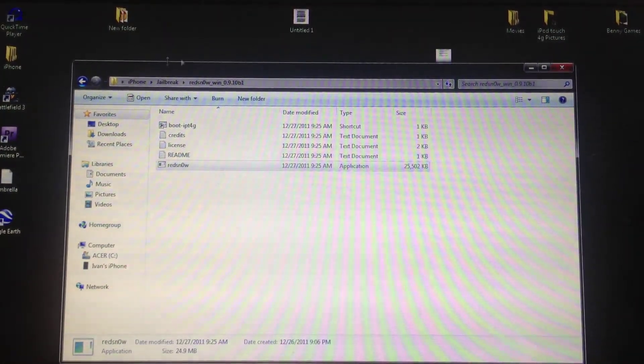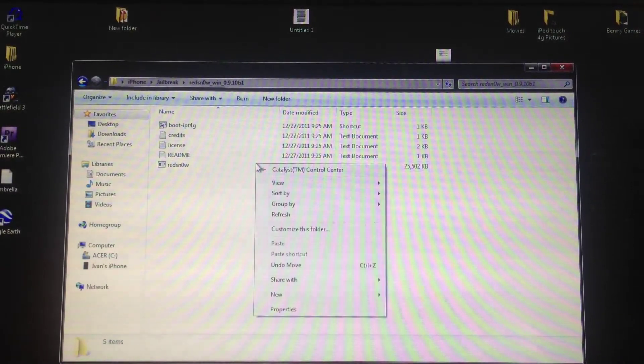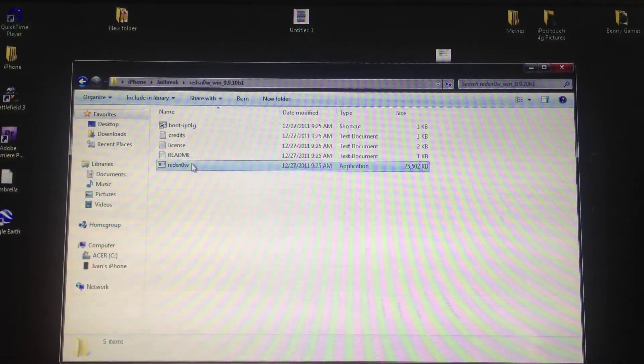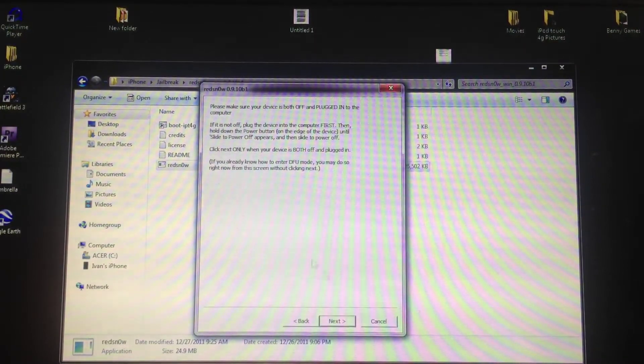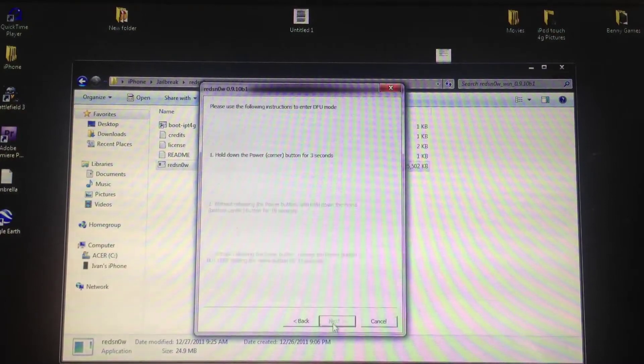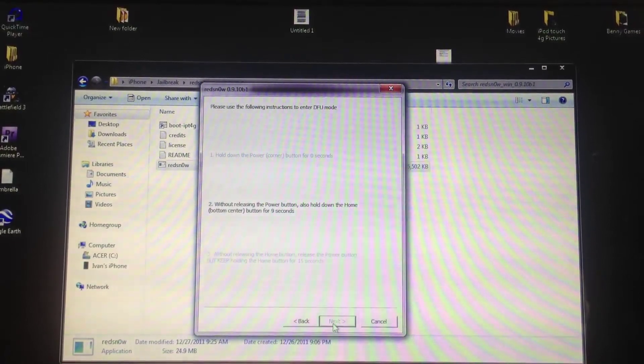What you'll need is RedSn0w 0.9.10 beta 1 — I'll have the link in the description. Download it, open it up, right-click on RedSn0w, and click Run as Administrator. You do not need a custom firmware or the IPSW software. Just click Jailbreak and follow the steps, and I'll meet you guys on the other side.